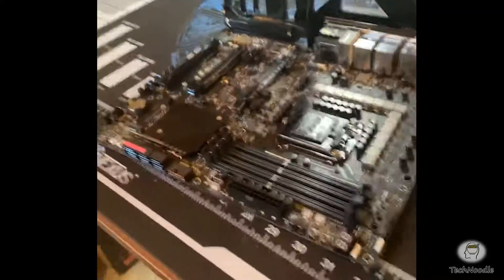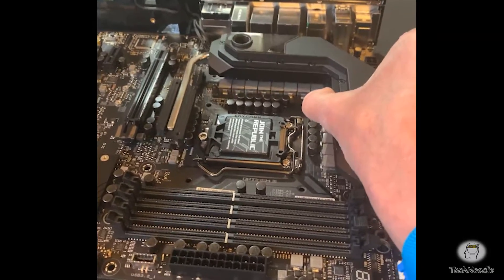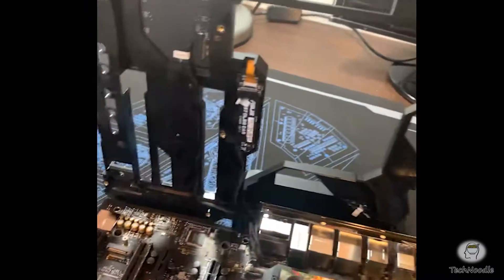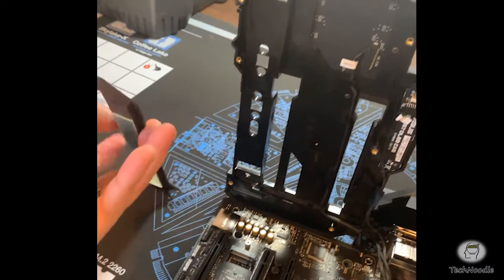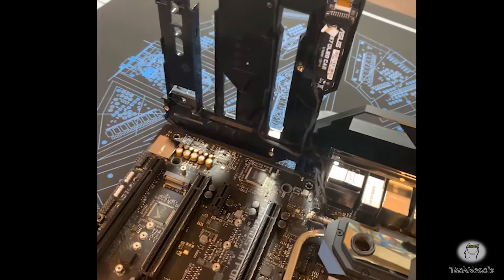What you'll find underneath when you lift it up is the VRM heatsink. One thing to mention about pulling this top plate off: if you have an SSD installed, it will be positioned on the back of it somewhere. Because it's screwed down and underneath it the SSD is screwed down into it as well, that will stop you from taking that plate off. So you need to remove your SSD before you can do this.